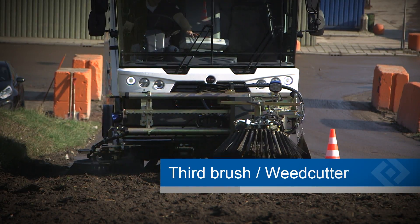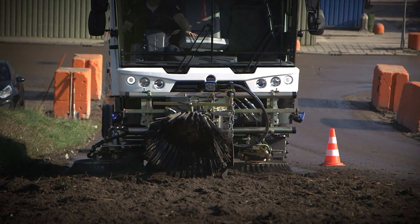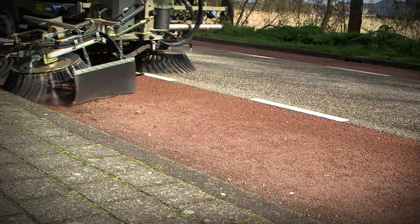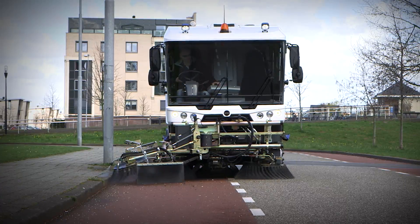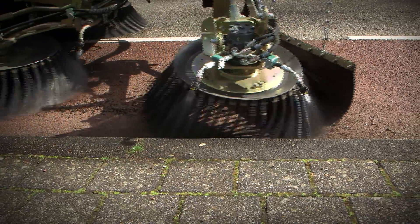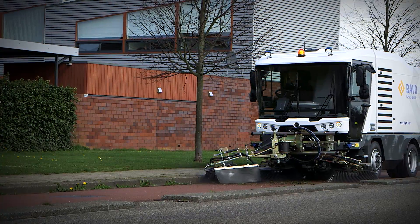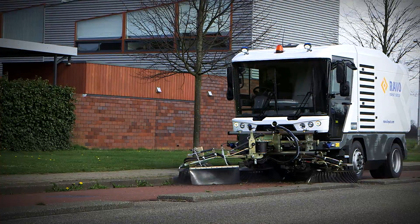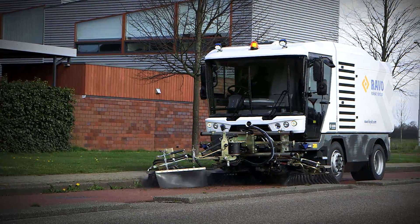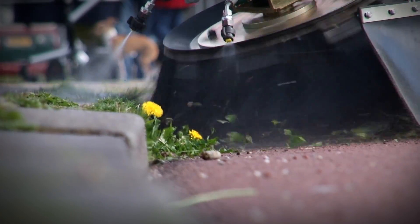The third brush increases the sweeping range of the RAVO sweeper. This option enables drivers to clean pavements and road gullies even more efficiently. It can be equipped with a quick release feature, which allows quick removal and installation of the third brush. When used in combination with the weed cutter brush, this option is extremely suitable for removing weeds in an environmentally friendly way.